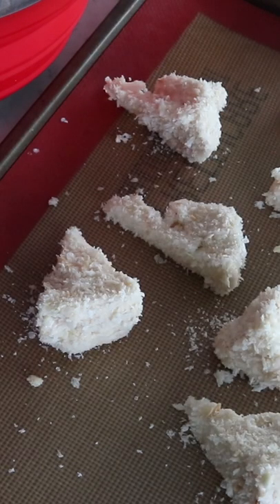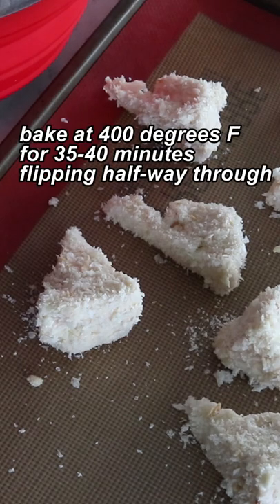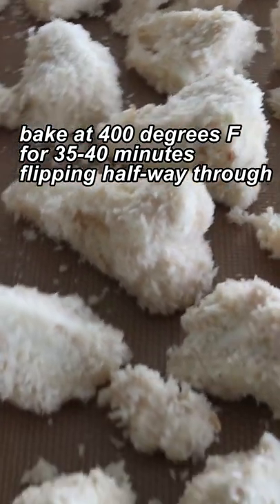Then stick this in the preheated oven for a total of 35 to 40 minutes, but halfway through you want to flip things around.